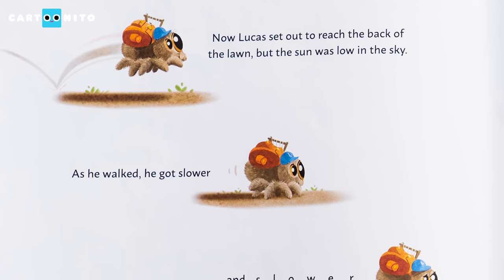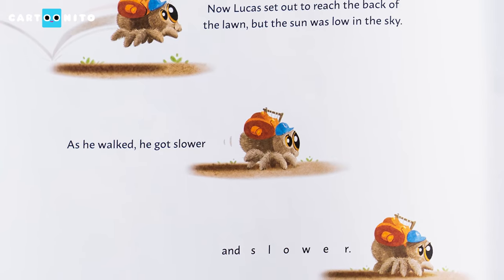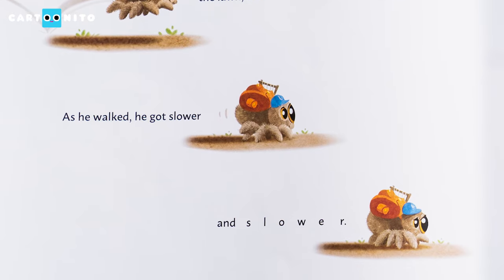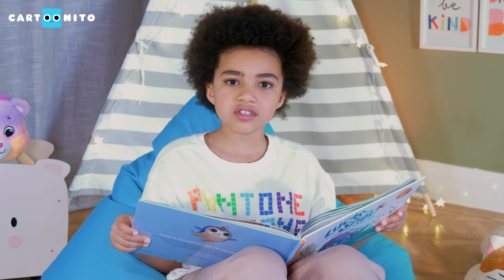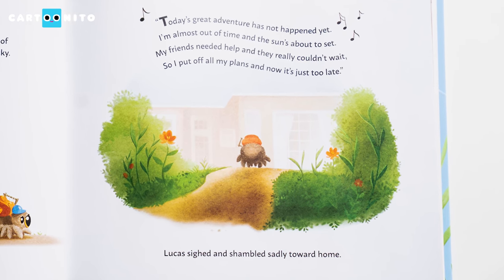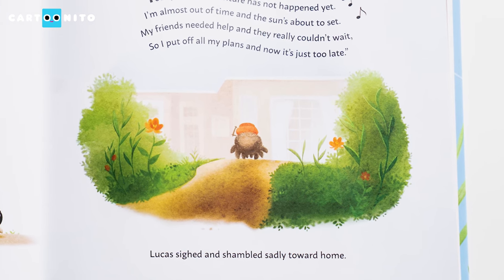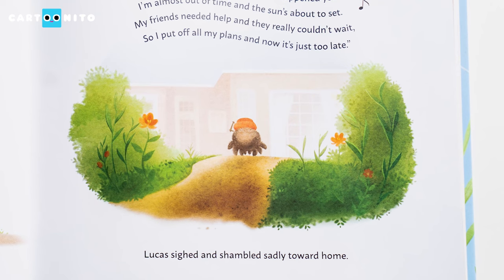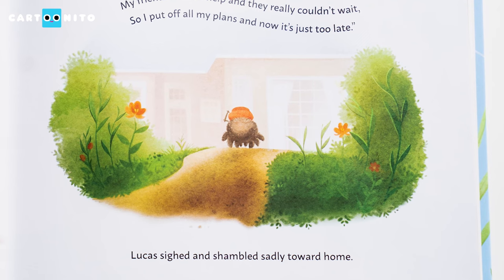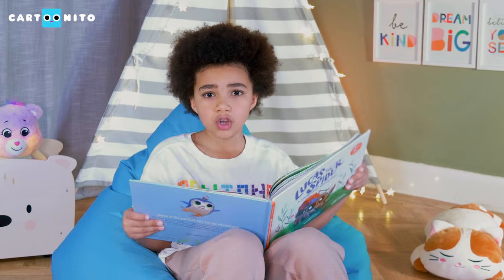Now Lucas set out to reach the back of the lawn, but the sun was low in the sky. As he walked, he got slower and slower. Looks like Lucas is getting tired. "Today's great adventure has not happened yet. I'm almost out of time and the sun's about to set. My friends needed help and they really couldn't wait. So I put off all my plans, and now it's just too late." Lucas sighed and shambled sadly towards home.